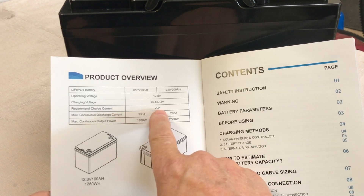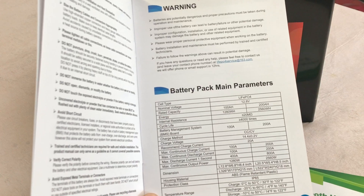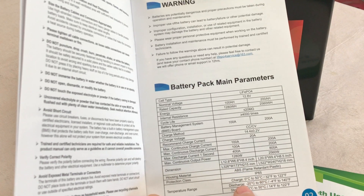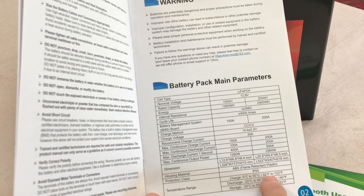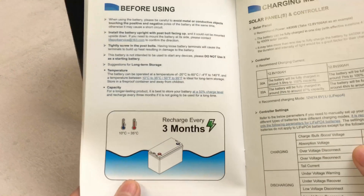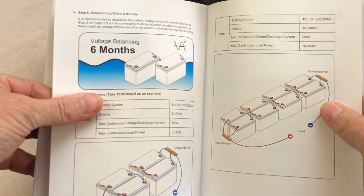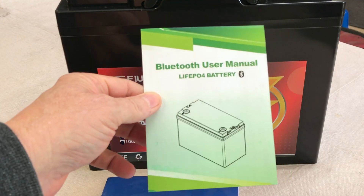The recommended charge is 20 amps. Cell type is LiFePO4, 1280 watt hours. Maximum discharge current for one second is 400 amps. It looks like it has a low temperature cutoff — 32°F to 122°F, so below freezing it won't charge. You can also do four in series or four in parallel, and it's a Bluetooth battery so we'll pull it up on the app.